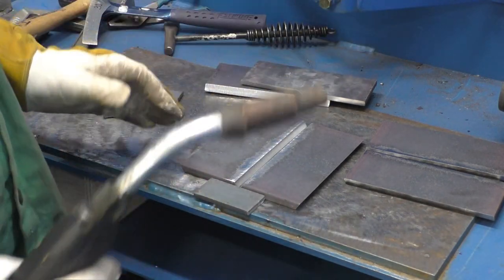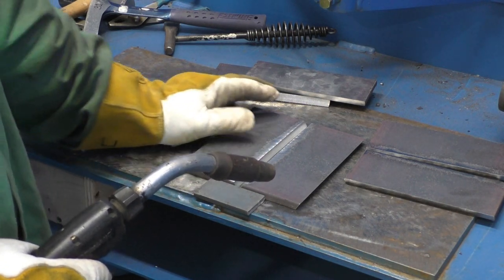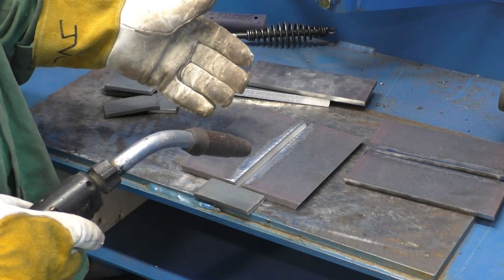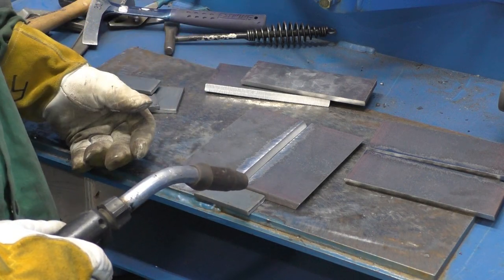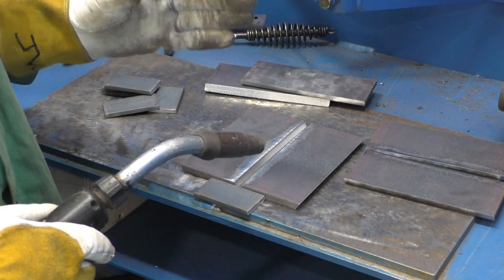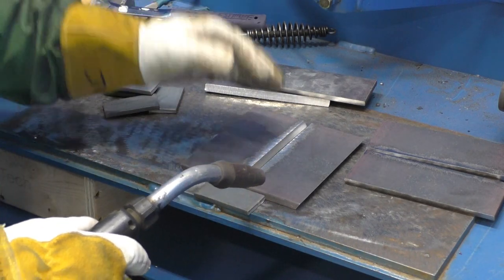I've got two plates ready to tack up. These two plates have a small land, or root face, about 3/32nd of an inch flat. We have a 60-degree included angle in this particular case — this would be a standard assembly to make it easy to learn on. But you can fill huge gaps with ceramic, that's why they make huge ceramics. The trick really is to tune the machine in so that you can stay ahead of the puddle and not get the puddle so hot that it falls out of place.